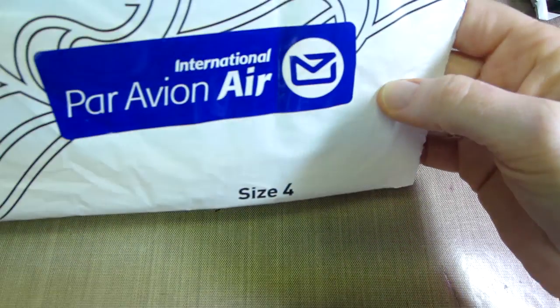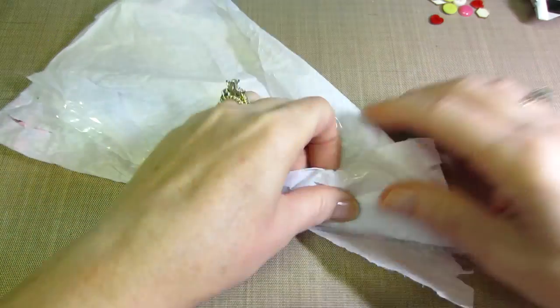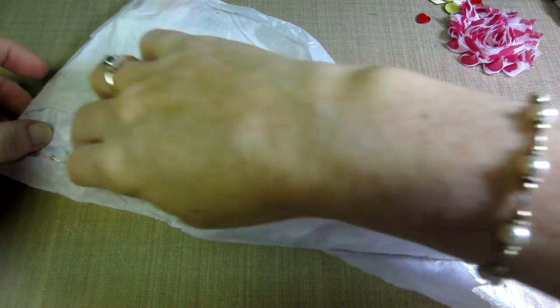Thank you so much — I told you guys you do not have to, but I do appreciate the gifties, love it. And then I did get one from New Zealand — this is from Dwellis. See, airmail, international, all the way from New Zealand. I took the bubble wrap off and she had this pretty rosette on there.